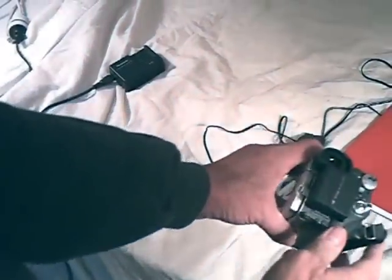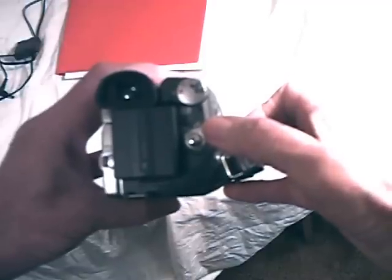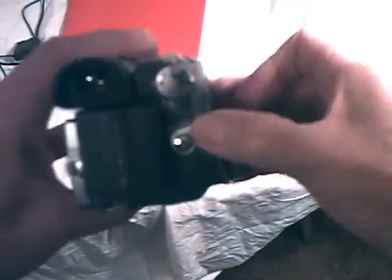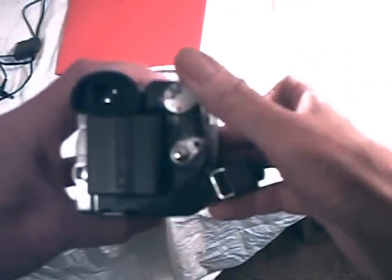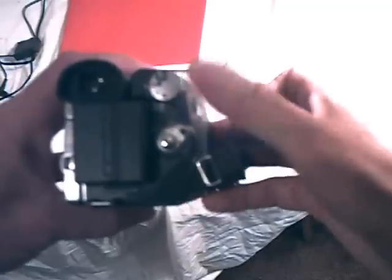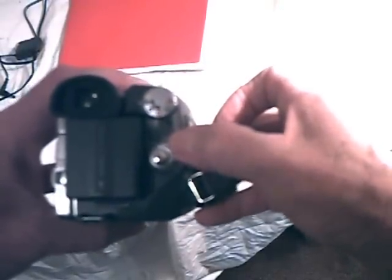I'm not getting a good light here to show you. There's the ON button, I'm pressing it, nothing's happening. I've got it on the green playback arrow, now I've got it on the red video icon and nothing's happening. So it's not happening under any mode. It just will not turn on.